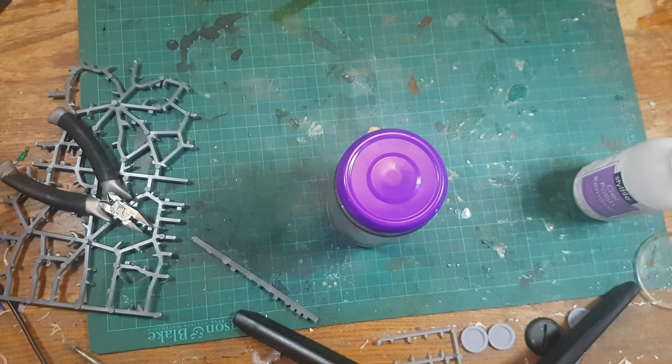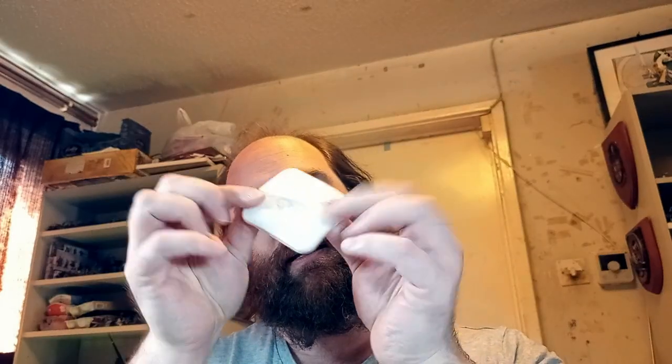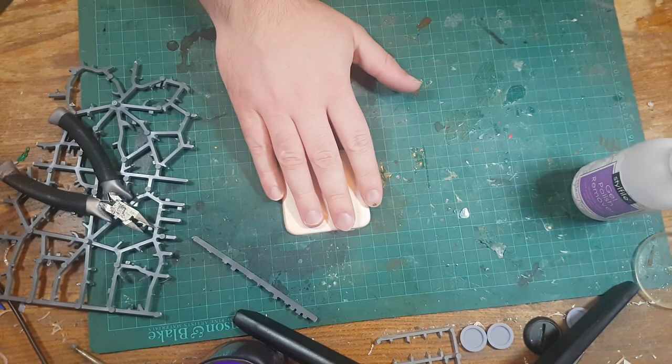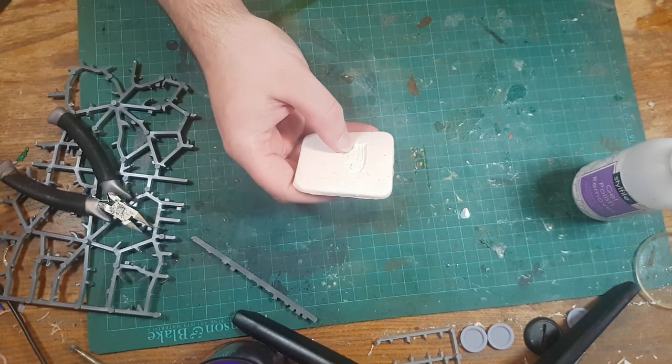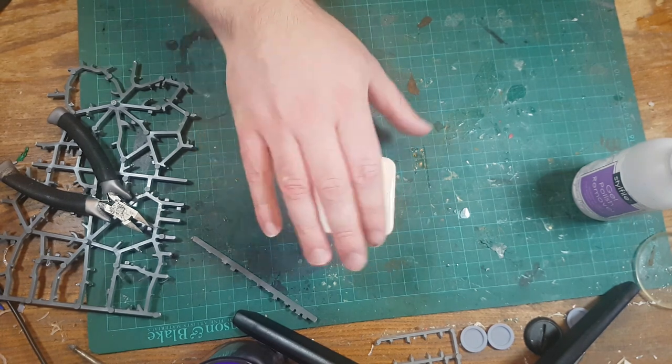If I seal that up, I now have a jar of acetone and plastic. But what possible purpose have I got for such a thing? Well, let me explain — and for that I need to grab this thing. For those of you who've been watching my Gaunt's Ghosts videos for a while, you may recognize this mold as being a mold for the Tanith camo cloaks.